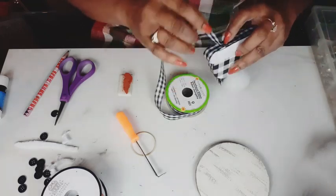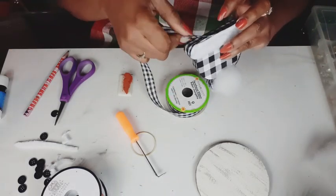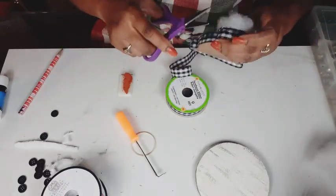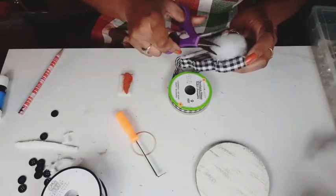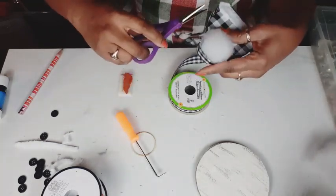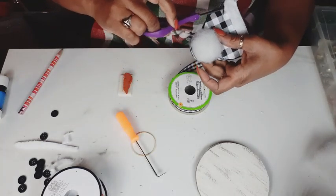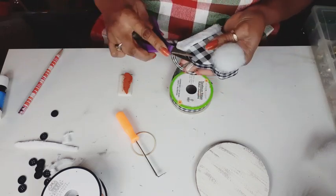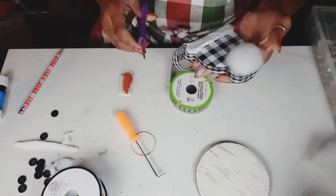But you've got to get going because we're already headed towards November. This is October 26th or 27th. Yeah, Christmas will be here before you know it. So if you're going to make snowmen for your tree, you better start crafting. So now I'm just trimming away the excess ribbon, which is super easy to do.